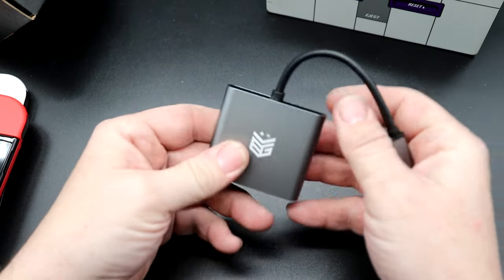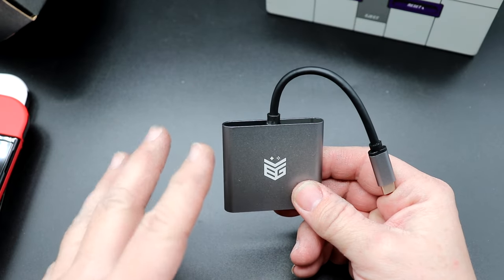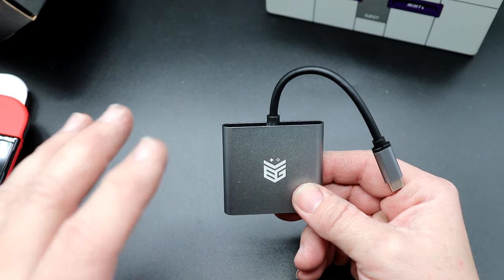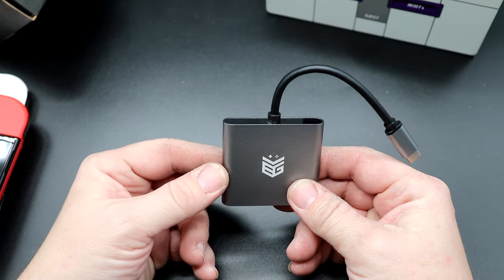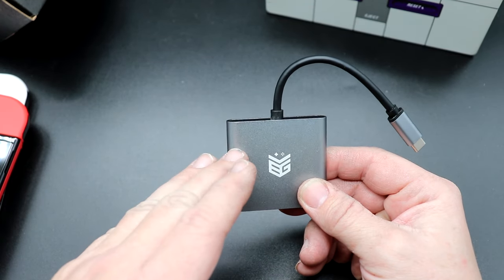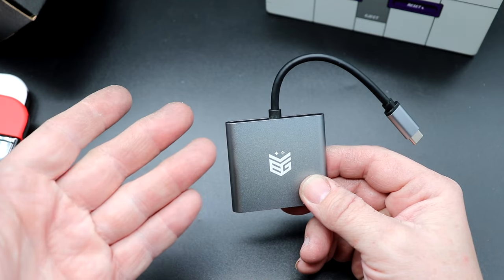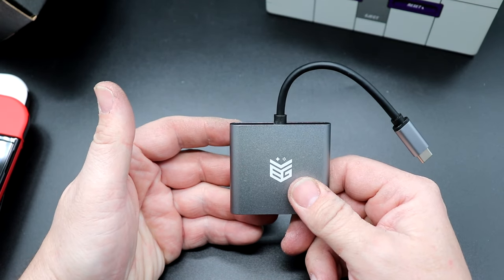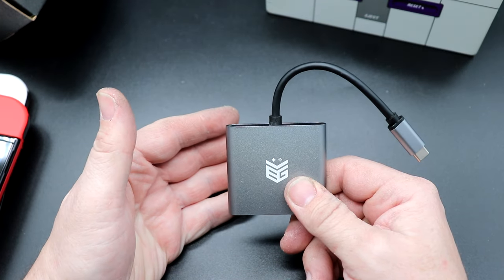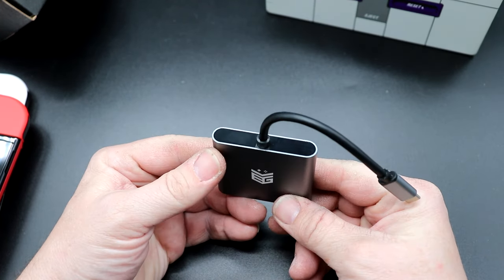In addition to working with the Switch, this will also work with some Android phones, and specifically it does work with Samsung DeX. What that means is you can use this to connect to a TV — like in a hotel or something along those lines — and have a desktop experience through your phone or tablet. It's really, really neat. I'll show you what it looks like in just a minute.